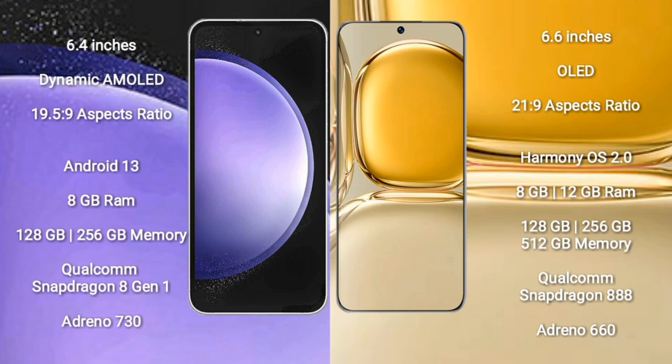Samsung Galaxy S23 FE runs on Android 13. Huawei P50 Pro runs on EMUI 12 operating system. Samsung Galaxy S23 FE comes with 8GB RAM and 128GB or 256GB internal storage. Huawei P50 Pro comes with 8GB or 12GB RAM and 128GB, 256GB, or 512GB internal storage, with a Qualcomm Snapdragon 888 processor.